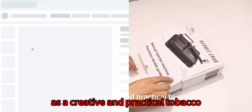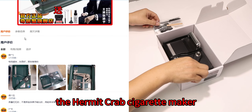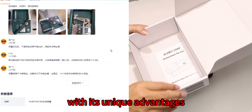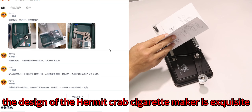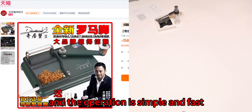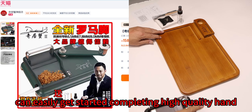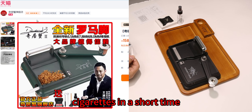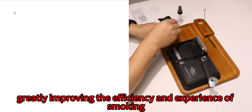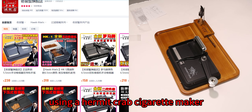As a creative and practical tobacco auxiliary tool, the hermit crab cigarette maker has won the favor of many consumers in the Chinese sales platform market with its unique advantages. The design is exquisite and the operation is simple and fast — even beginners can easily get started, completing high-quality hand-rolled cigarettes in a short time, greatly improving the efficiency and experience of smoking.